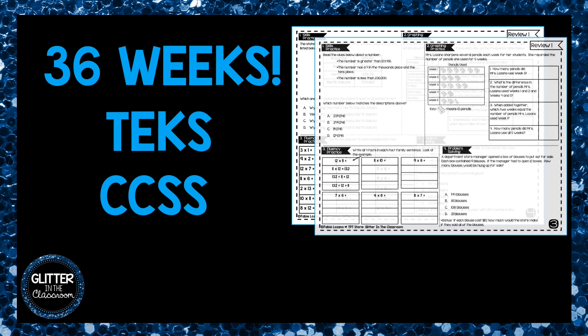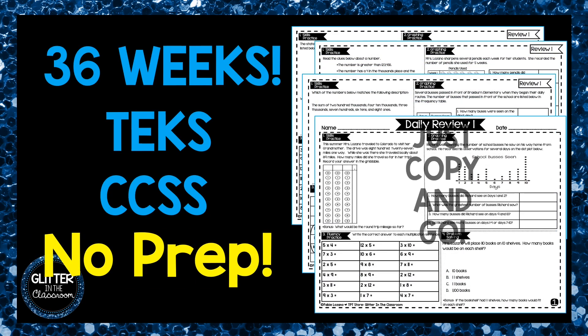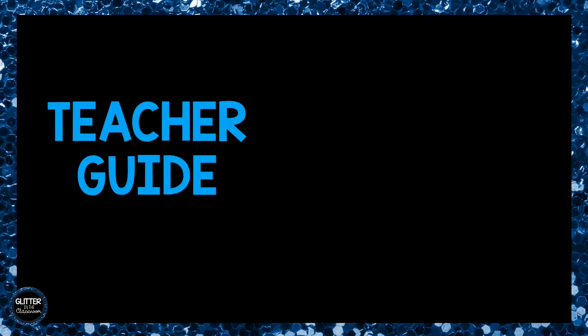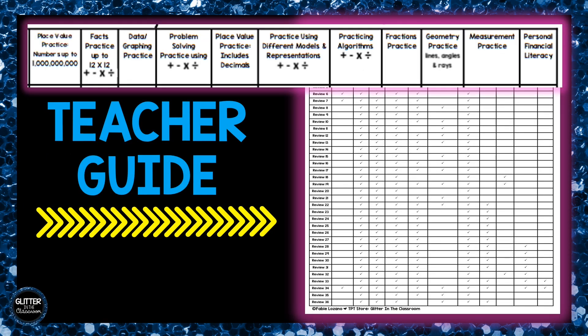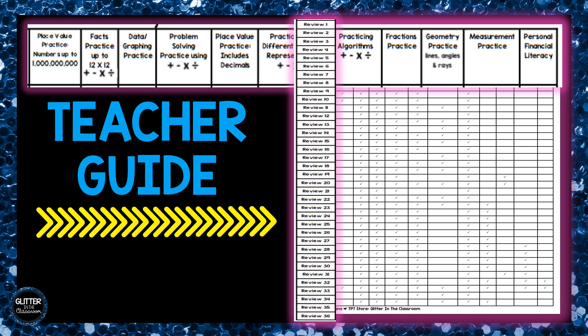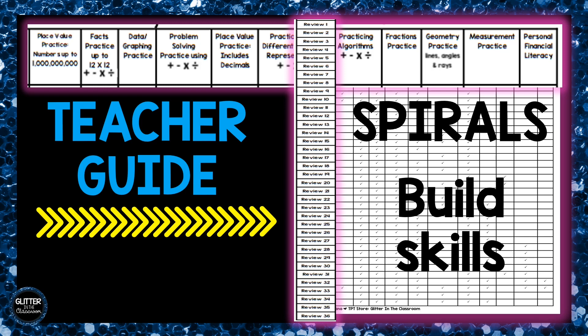The review is meant to be copied in black and white — it is a no-prep resource, all you have to do is copy and go. I've included a helpful teacher guide that tells you what topics are covered in each review packet. Use the teacher guide to decide which number you should assign. You will notice that this product spirals and the pacing allows for your students to build their math skills as they work through each week's review.